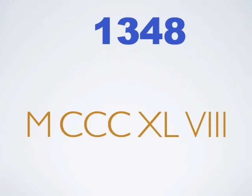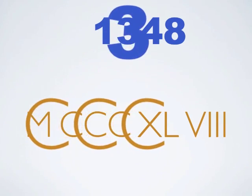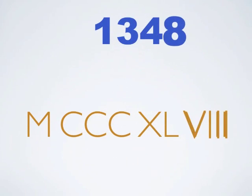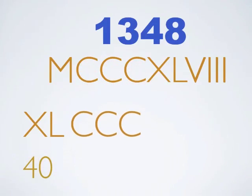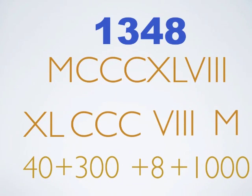Now, look at this number. This is 1,348 in our numbers and in Roman numerals. One M is 1,000. Three Cs are 300. XL is 40. And VIII is 8. Now, if we mix them around, that's still 40, that's still 300, that's still 8, and that's still 1,000. No matter where you put them, it doesn't make any difference — they're still the same value.